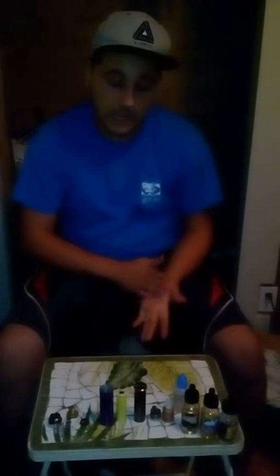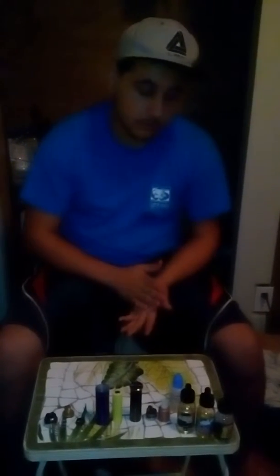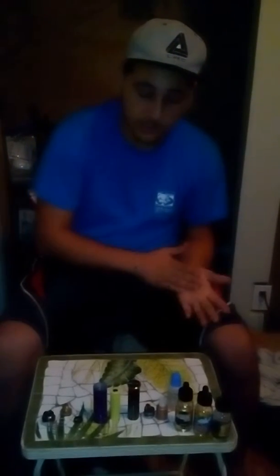Hello and welcome to Vape Bros 420. We're going to do a review today on the Black Rhodium Limitless — if my cameraman would be kind enough to zoom in real quick on this.